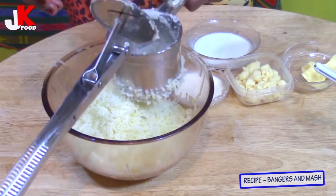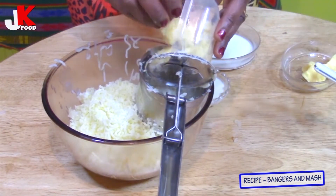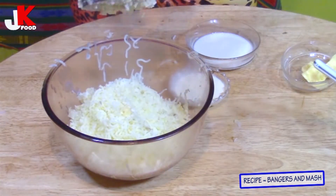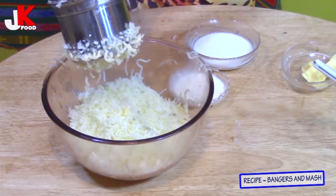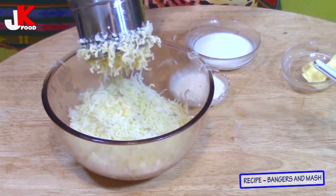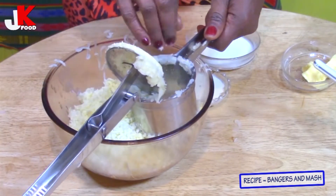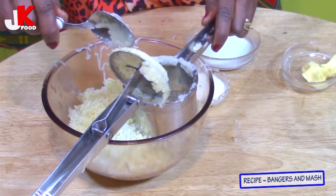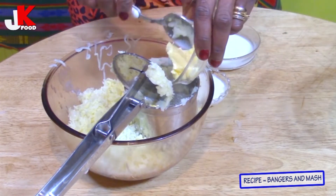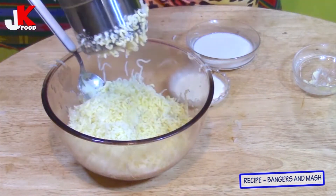Now I'm going to add the cheese into this potato mash and mash the cheese in, because I want everything to be incorporated very, very nicely. You need to push it down and add the butter into this potato mash.